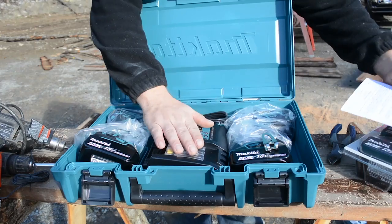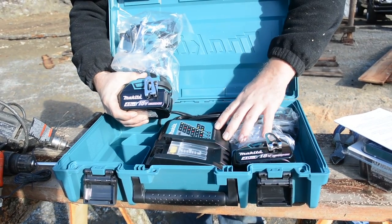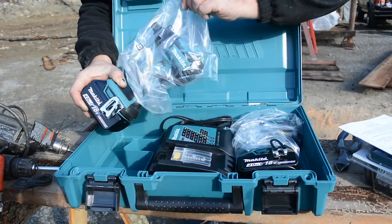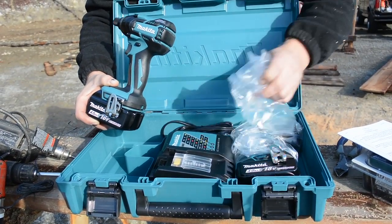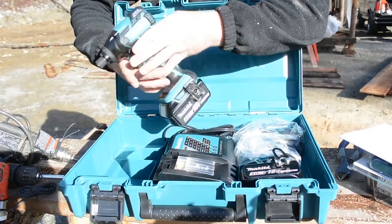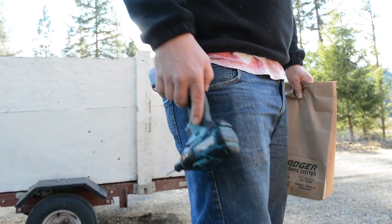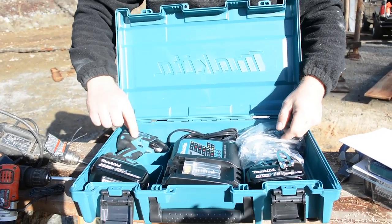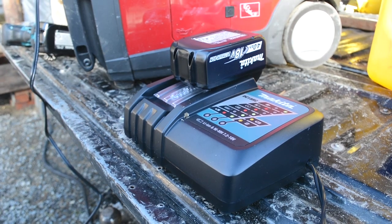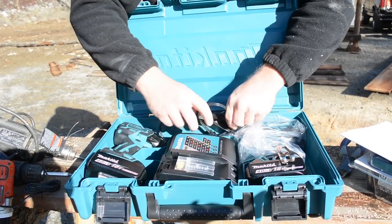The fast charger is included in the case. Here is the impact driver, which comes with a four amp hour battery. Because of the promotion we also got two three amp hour batteries, so in total we got four batteries: two four amp hour and two three amp hour. That promotion, if you're watching this video, goes through about Christmas. Here is your brushless impact driver with the four amp hour battery and a clip — I believe that's for your belt or a hammer loop on your tool belt. The rapid charger only holds one battery at a time, though you can purchase a two-up charger. They also include a single two-sided bit.